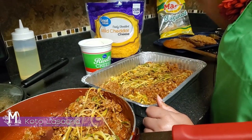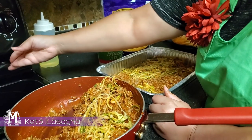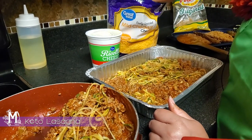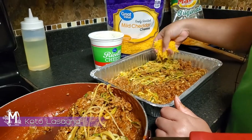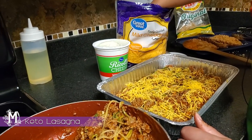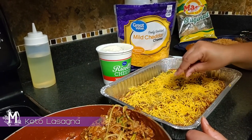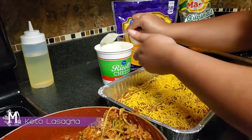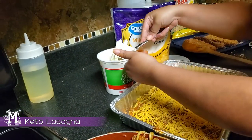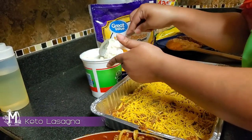I've already placed a layer of my eggplant in here as the bottom layer, and now I've topped it off with a layer of my squash and meat. I'm just going to take a handful of cheese and spread it through there — once this melts it's going to look beautiful. And then I'm going to take some ricotta cheese and spread that. It doesn't have to be pretty because it's just going to be here in between the layers.